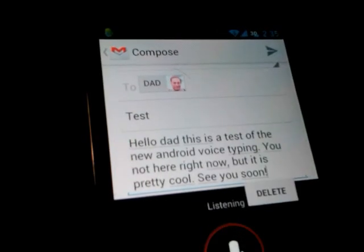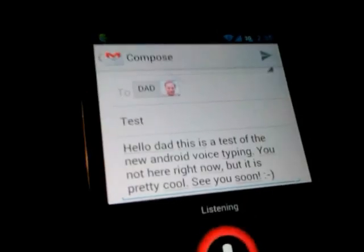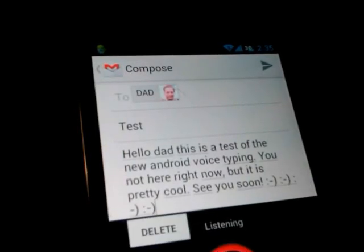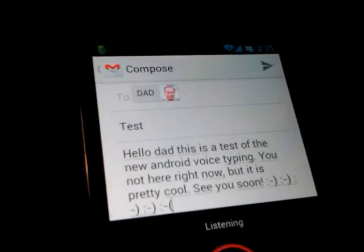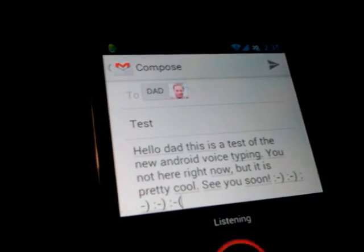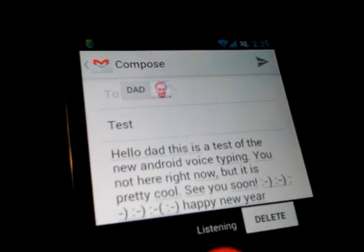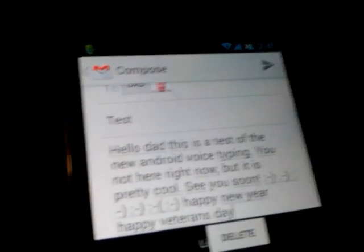Smiley face. Smiley face. Frowny face. Smiley face. Happy New Year. Happy President's Day. Jingle bells. Batman smells.